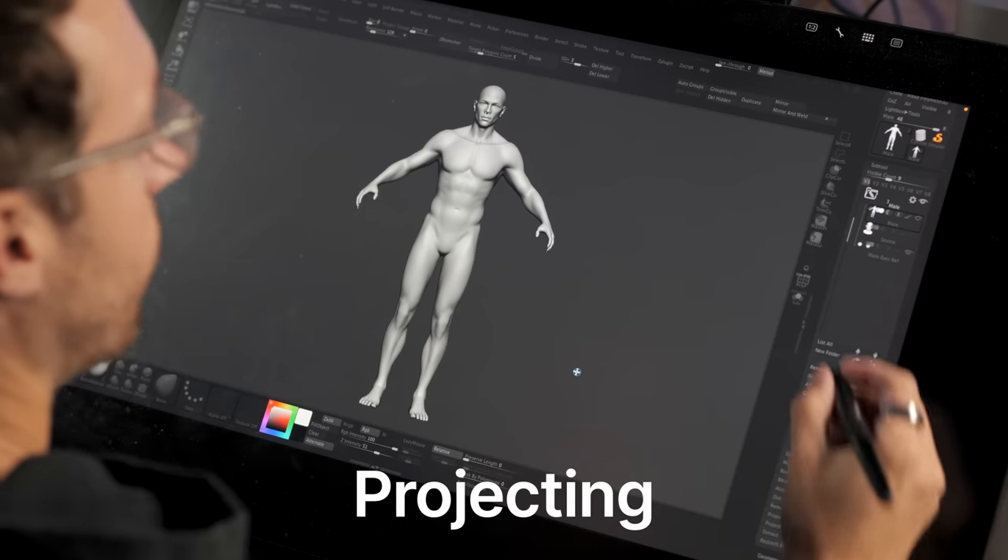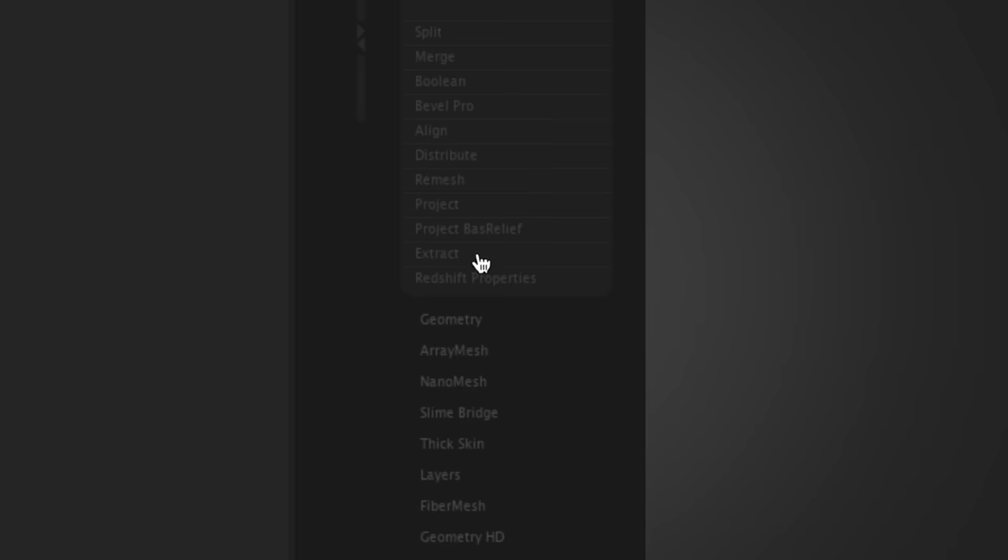Tip number one — I think this is the most important tip. If you're not familiar with this, this is the one takeaway that I think is really key, and that's projecting. In ZBrush, if we come down here, we can see something called Project.